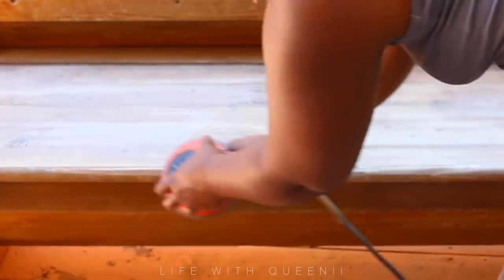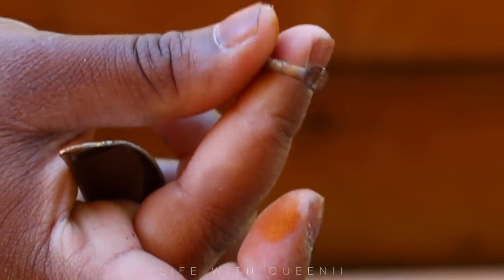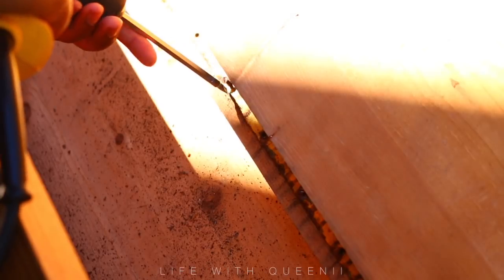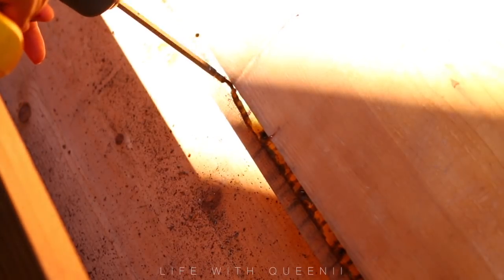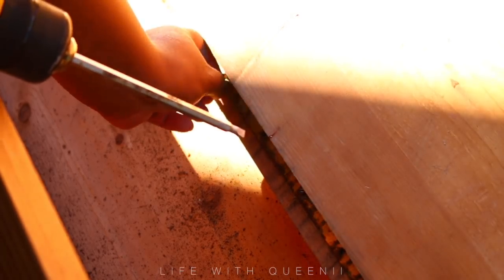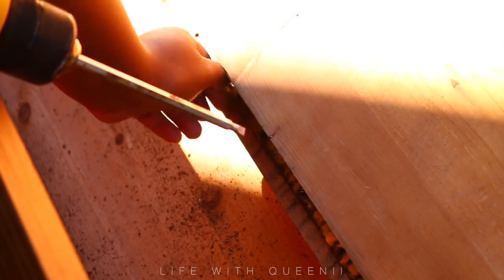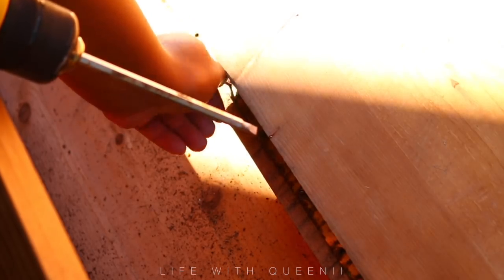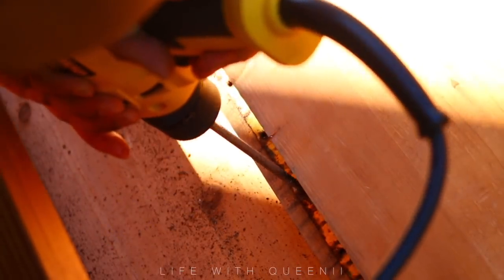So I started off sanding the bench part - the area where your butt will go, the sitting part - I sanded that first, and then moved on to removing the rusted-in screws that were in the old hinges. This entire strip was extremely rusted and there's no way I would have left that there. The rust actually penetrated the wood and stained it, so I'll talk about that later, but this had to go.